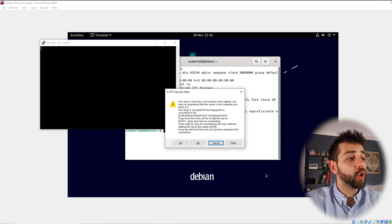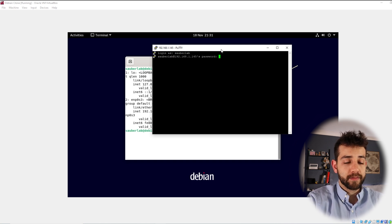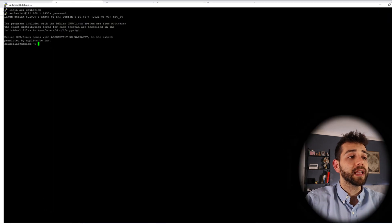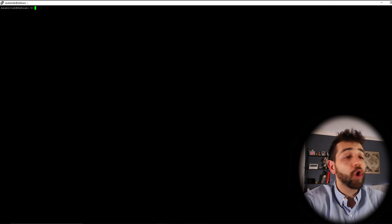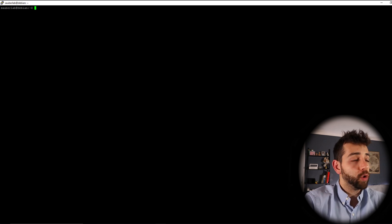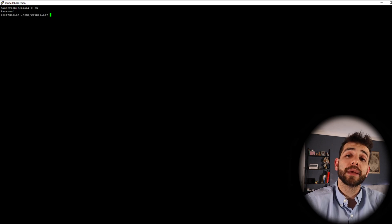Opening PuTTY with IP 192.168.1.145. The first time it will show a security prompt for the new key — that's fine, put yes. Now I'll type my user SauberLab and my password. Now I'm logged in. I'll clear the terminal and then enter as root using 'su', because a lot of the applications require root or they'll ask for your password constantly. Remember that during Debian installation they ask you to define a root password — that's the one you use here.